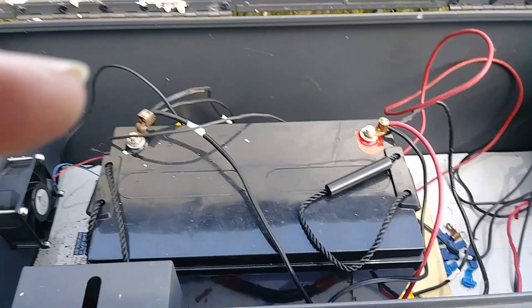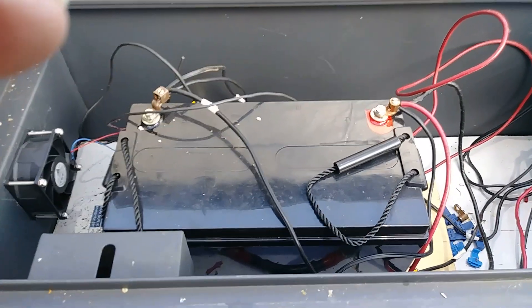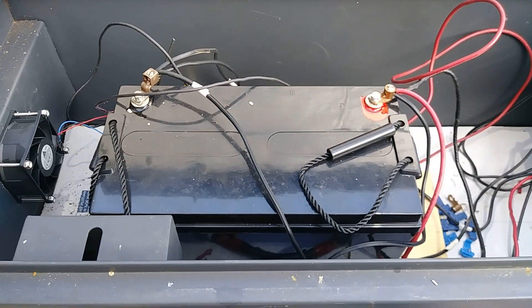One of the things I'm working on right now — it gets so hot, and that's one of the things that will really shorten the lifespan of a battery: heat.